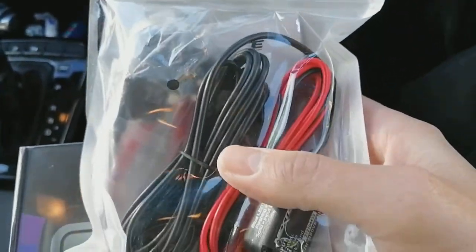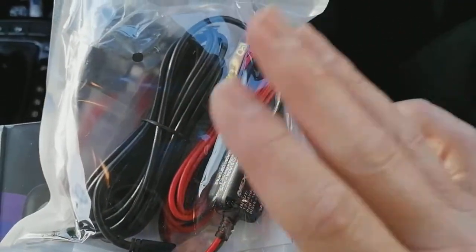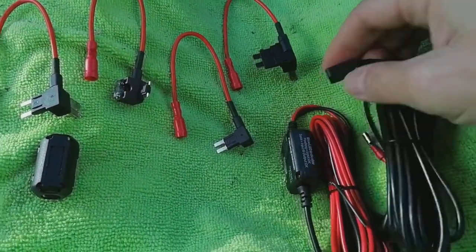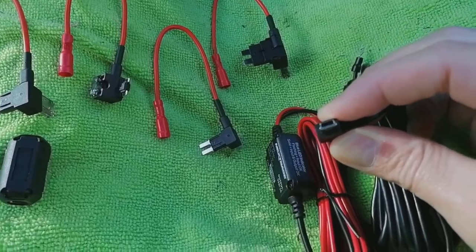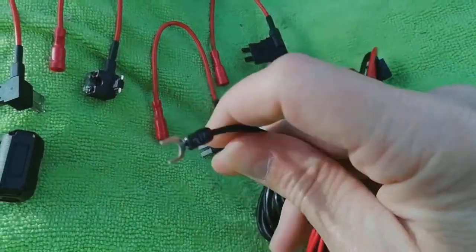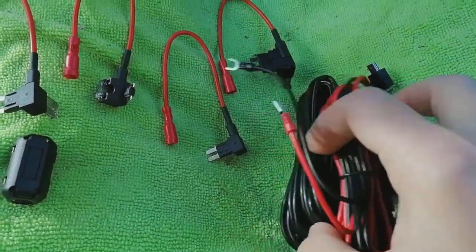First things first, you're going to need to get yourself a wiring kit that's compatible with your dashcam. Here's what we have in the kit: there's a replacement power cable with a mini USB to plug into the camera, on the other end you have an earth connection we're going to put behind a chassis bolt, and a power feed with a bullet connector on it.